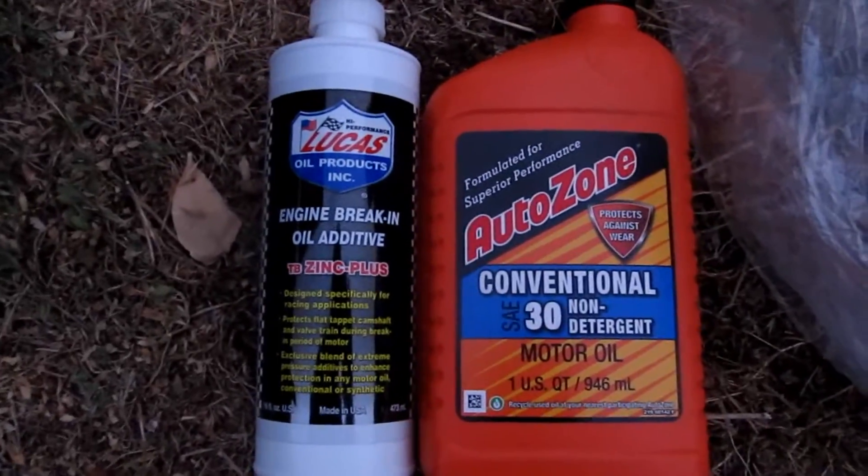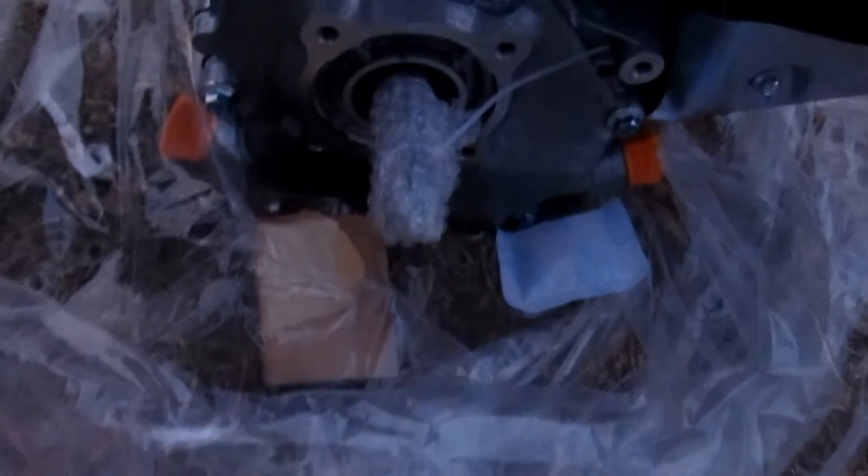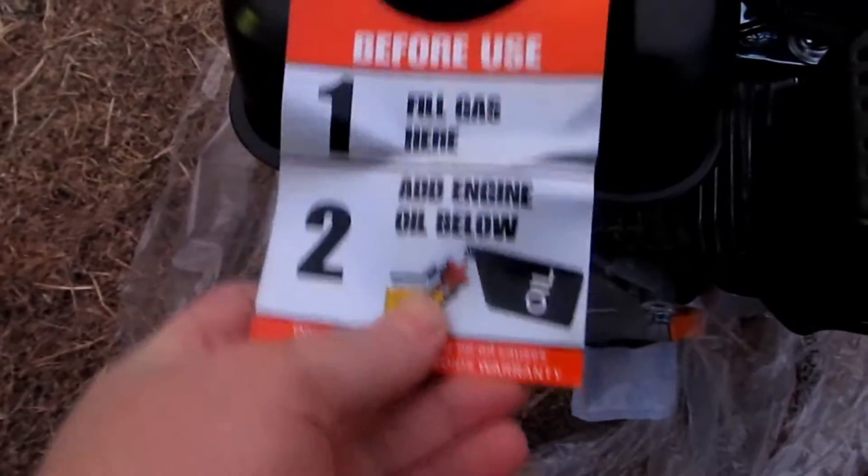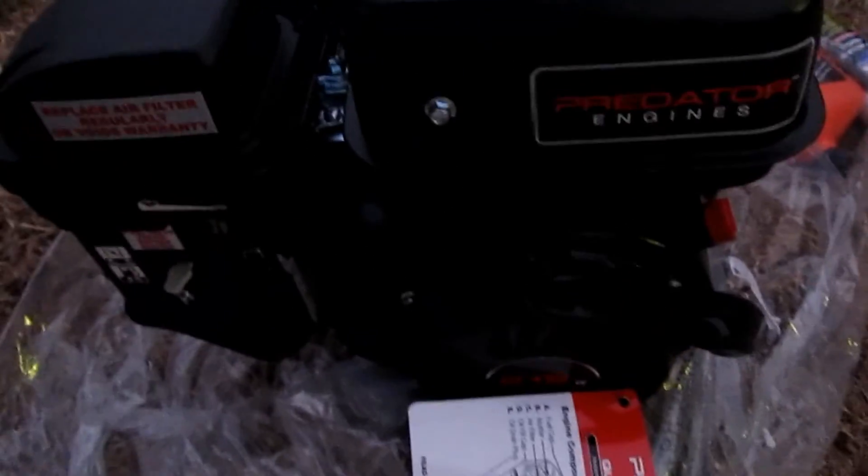After you're done breaking it in, flush it out and run a good high quality synthetic — this should last you a long time. So that's my video, hope you guys enjoyed it and hope this helped those of you who haven't bought one of these yet understand what comes in them and what they look like. My focus is horrible here, sorry — horrible camera, I am working on getting another one, but tools come first. Take care guys.